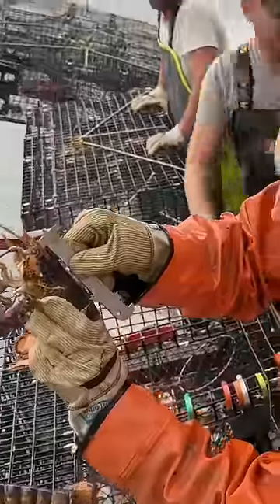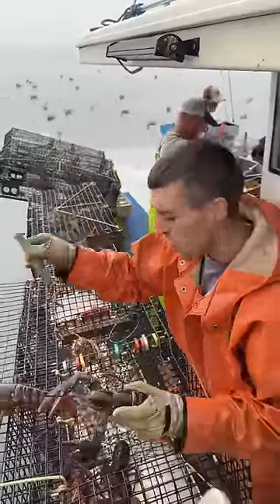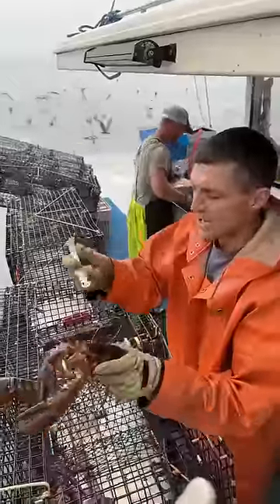Measure from the eye socket down to the back. This notch goes down over the back, so that means this one's too short. Anything under three and a quarter, we consider short and we let them go.